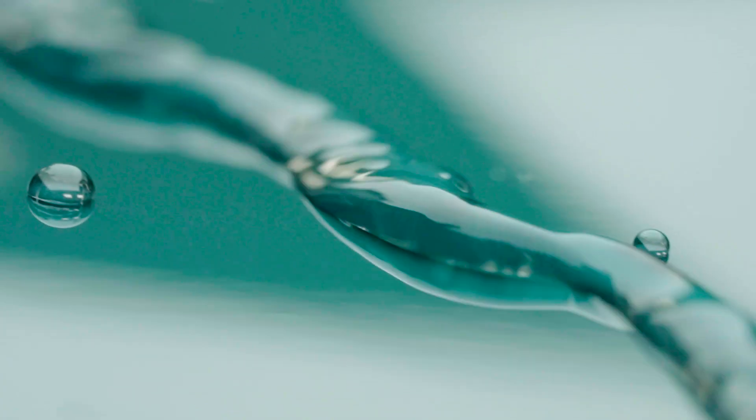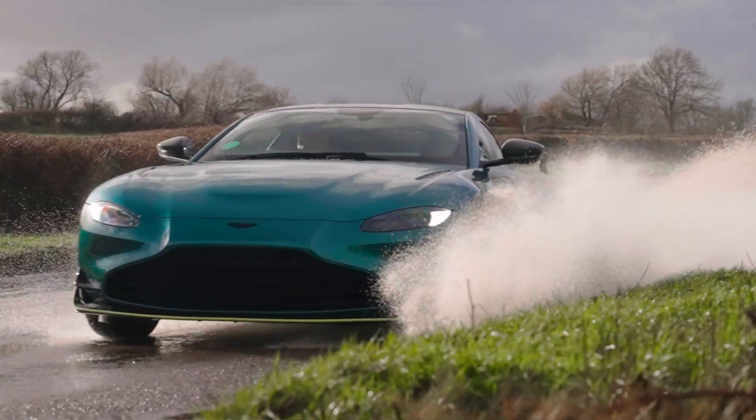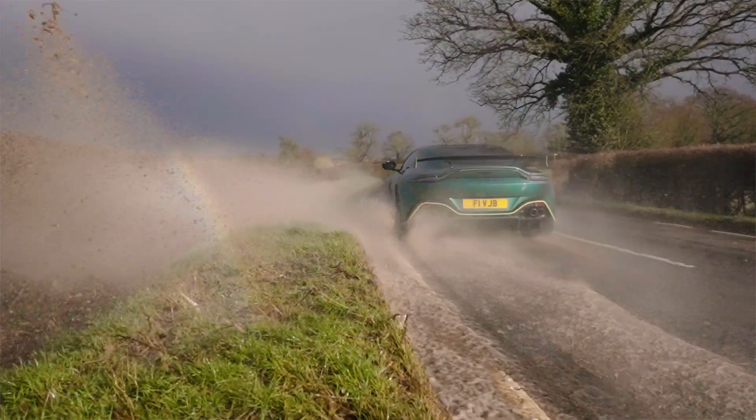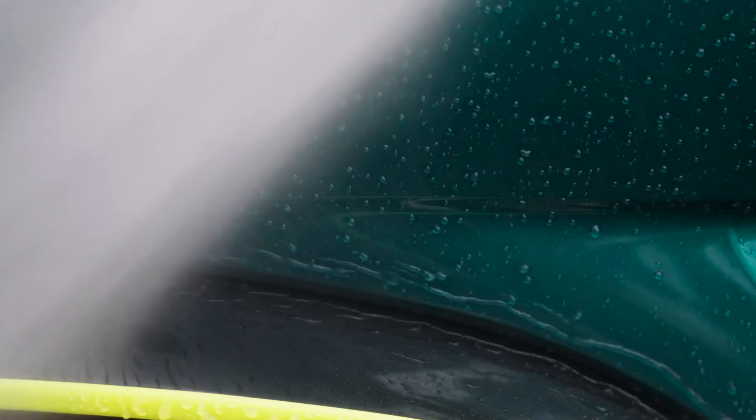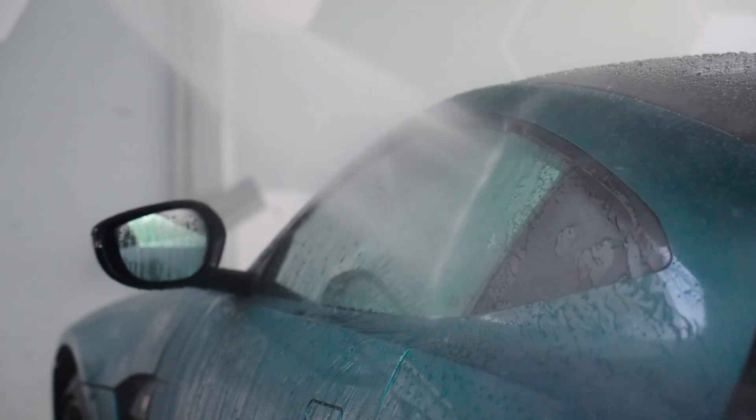What people are always looking for is the hydrophobic function. The hydrophobic properties are significantly better, and critical to any of the coatings is retaining that hydrophobic function when the car gets really filthy. When you wash it, the hydrophobic function comes back — that's been a cornerstone of the product, and performance-wise it is exceptional.